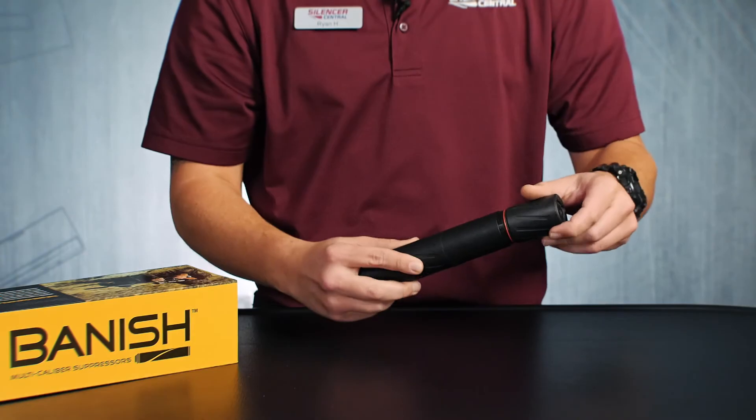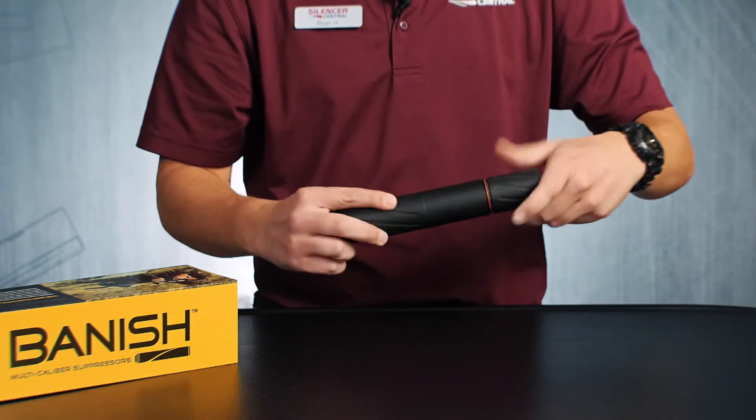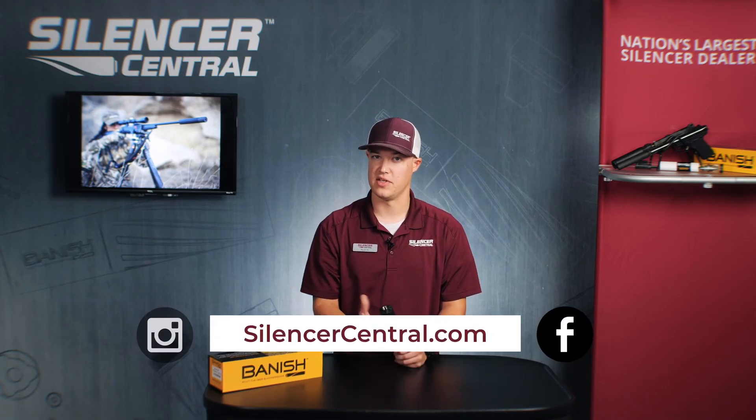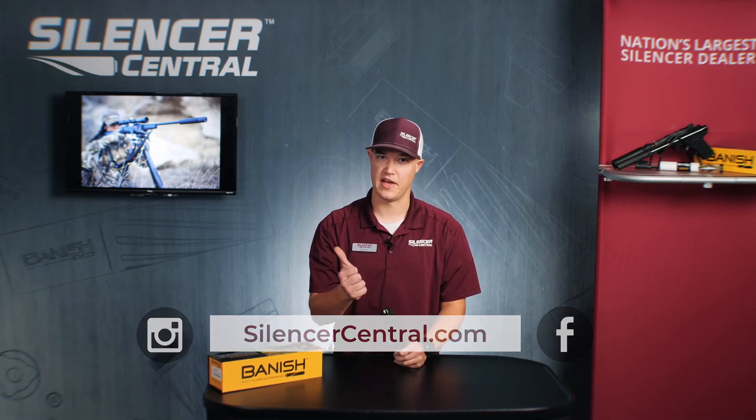And we're going to go ahead and reinstall everything — and that's the proper way to do it. If you have any questions please give us a call, otherwise please check out silencercentral.com. Thanks for your business.